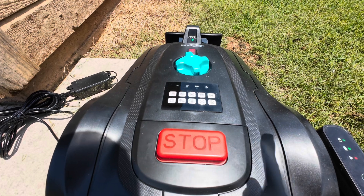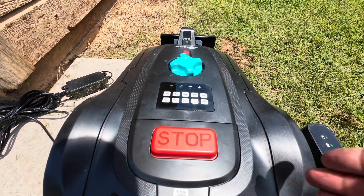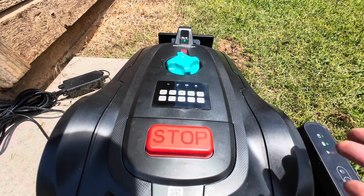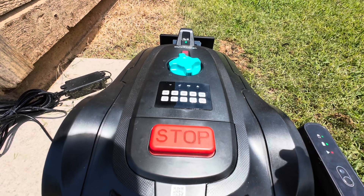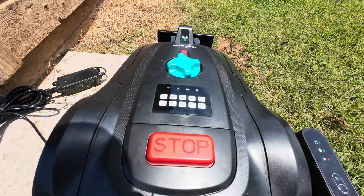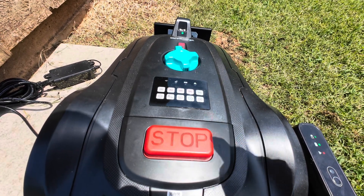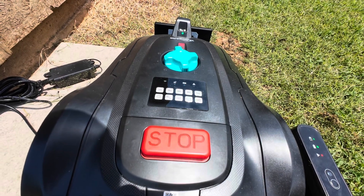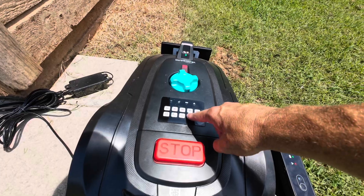Let's talk about the three different modes. The first is orderly cutting, where it goes in rows. Then there's random cutting, and then spiral, where it goes in circles. To set orderly, push the play button once, then OK. For random, push it twice then OK. For spiral, press it three times then OK. I want orderly, so I'll press once and then OK.